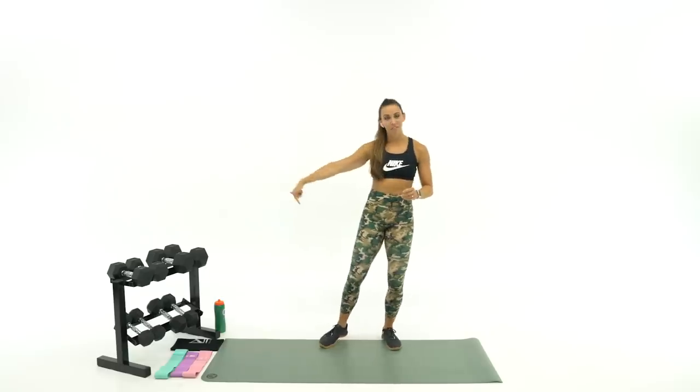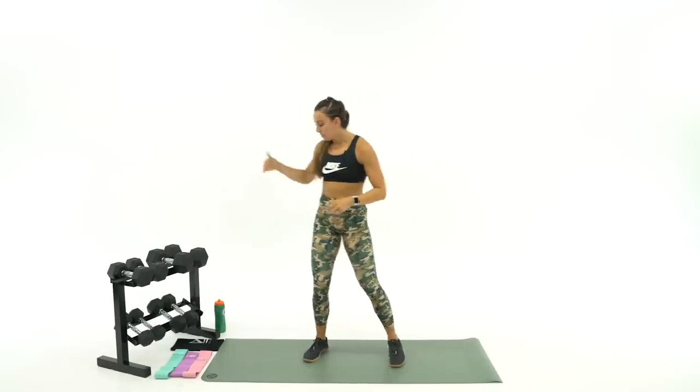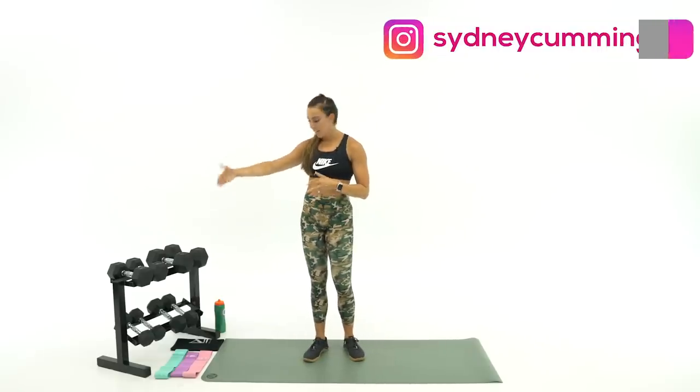Dumbbells: I've got 10s, 15s, 20s, and 30-pound dumbbells. I also have my glute resistance bands — if you have them, grab them. If you don't have them yet, they are available for pre-order in the description below. We've got light, medium, and heavy bands — pink being medium, purple being light, teal being heavy. Make sure you also have water and a sweat towel, and we're going to rock right into the warm-up.